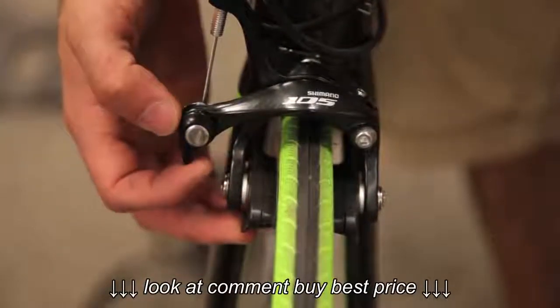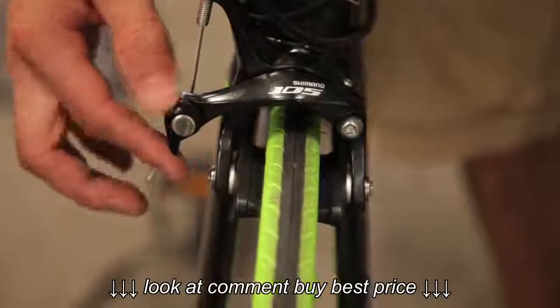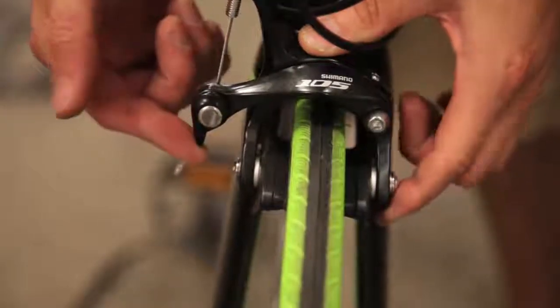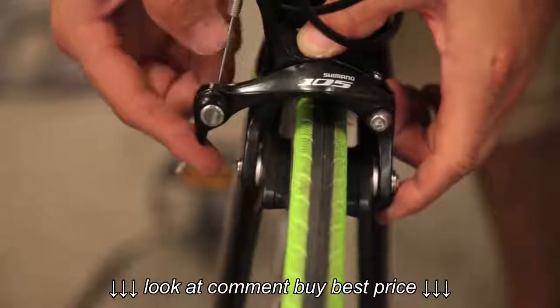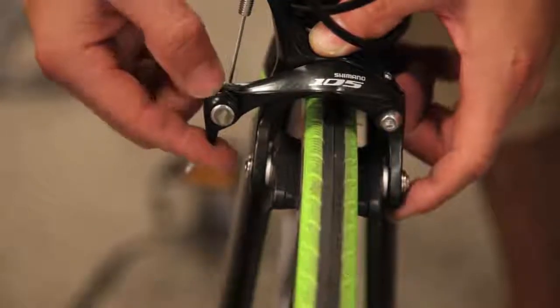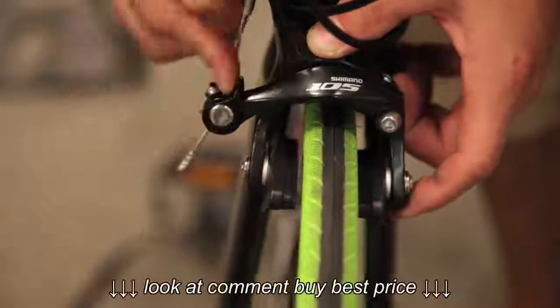If you don't have cantilever brakes, another very common type on road bikes is a caliper brake. To release the cable tension on a caliper brake, all you do — on the right side of most bikes — is simply pull up on that lever.